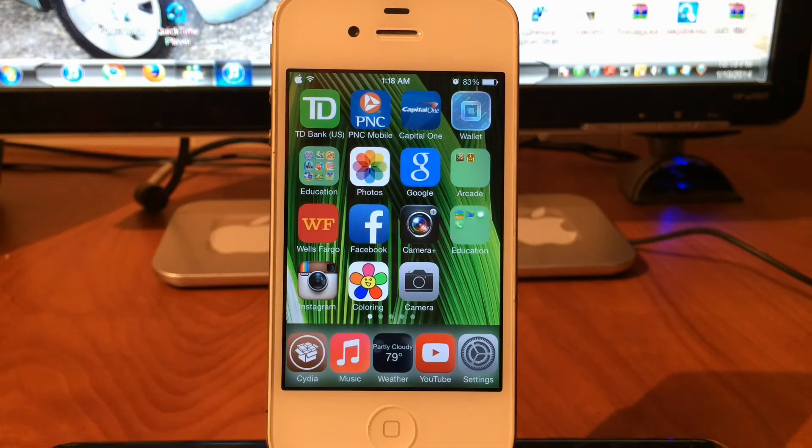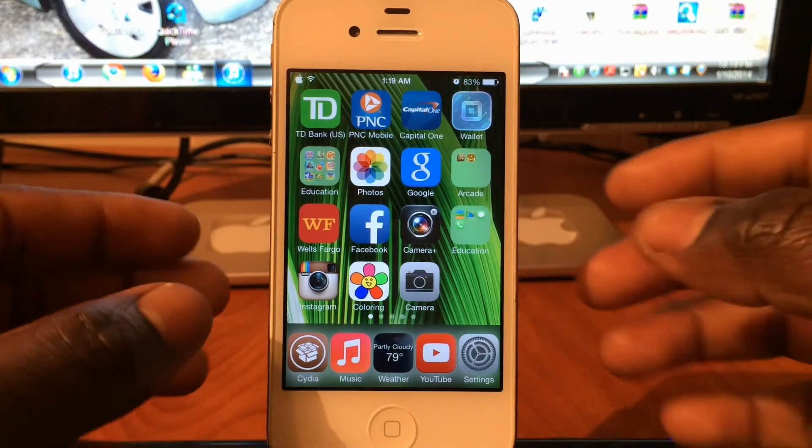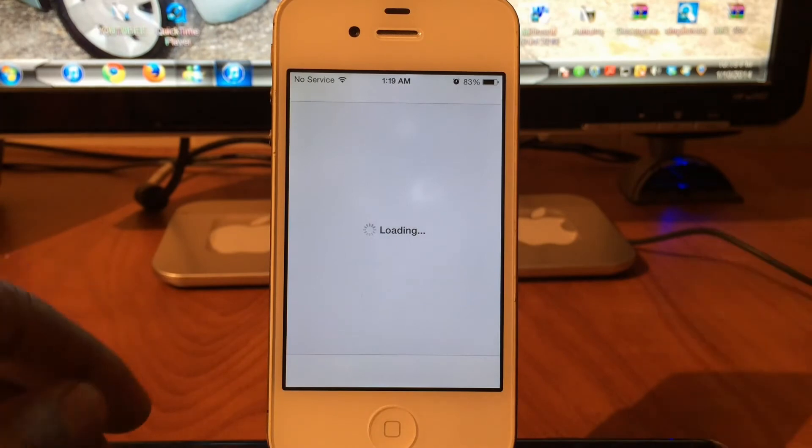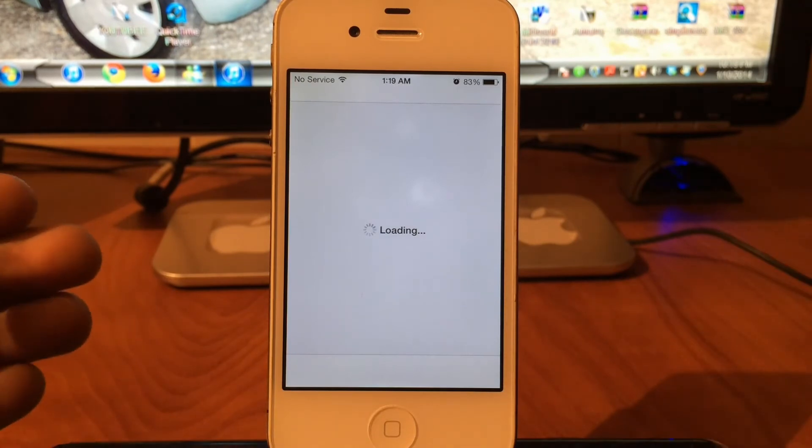If you guys love iTunes Radio and listen to a lot of music and don't want any ads — unlimited skips. My last and final tweak is called Five Icon Dock for iOS 7. You see right down here I've got five icons in the dock. If you want to get that, just go to Cydia and download Five Icon Dock for iOS 7.